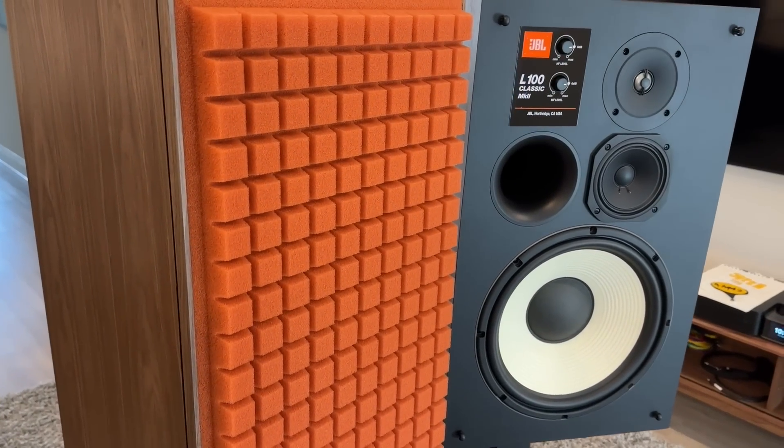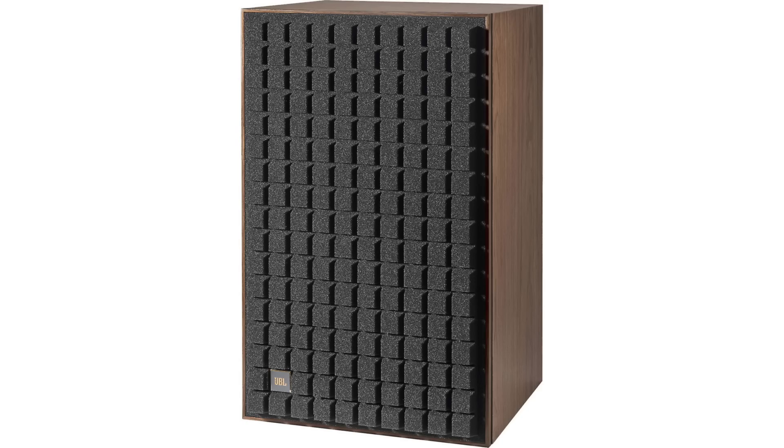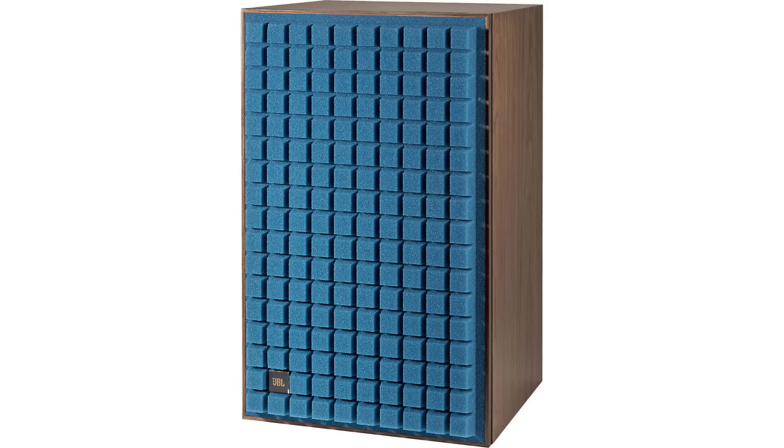Impedance is 4 ohm and it is a vented enclosure with a front-firing port. These come in three different grille colors: orange, black, and blue.